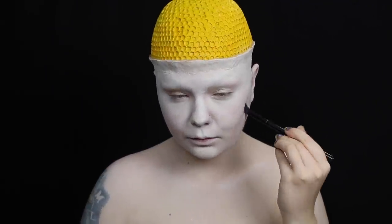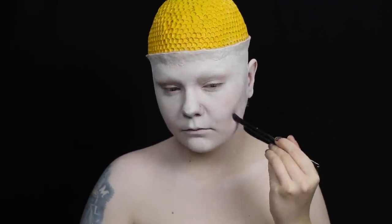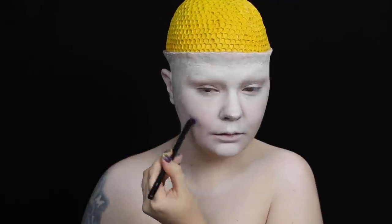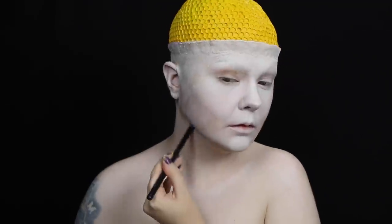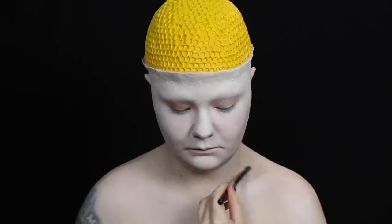The promo image really doesn't have much contouring going on, but the model has way stronger bone structure than my potato-y self, so I decided to contour a bit. I used a light gray eyeshadow to carve out some cheekbones and to contour my collarbones a bit.